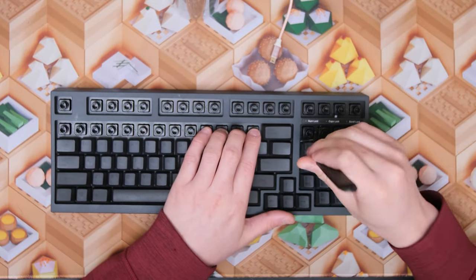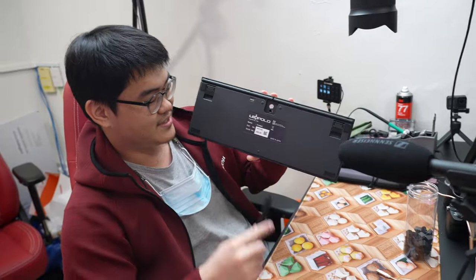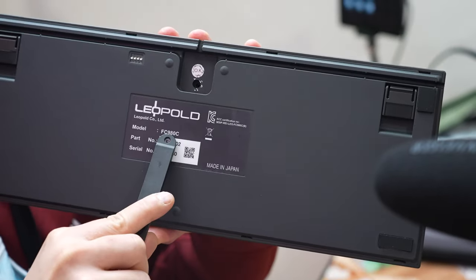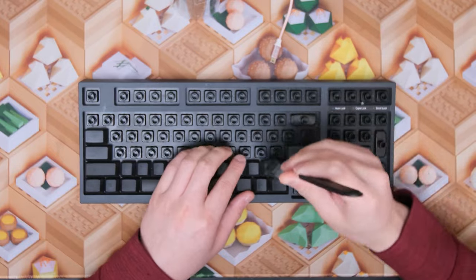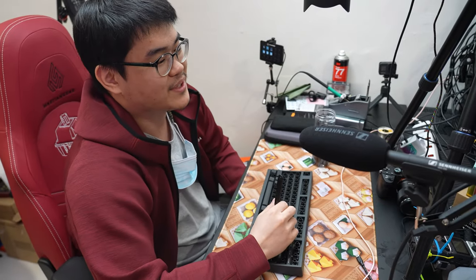The keyboard we have here today is the Leopold FC980C. Honestly, this is the first time I'm touching a Topre board in god knows how long, mostly because people just don't buy Topre boards sadly. We didn't even do a type test of it yet.